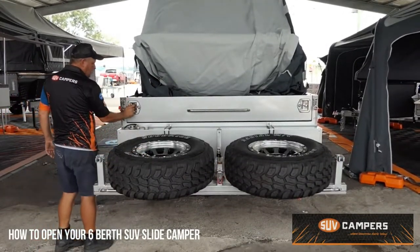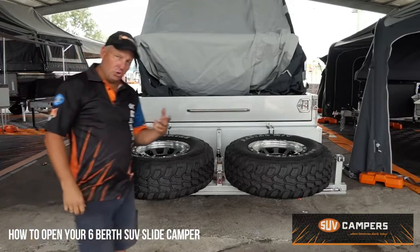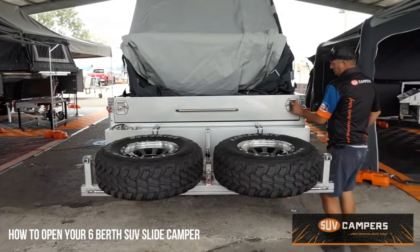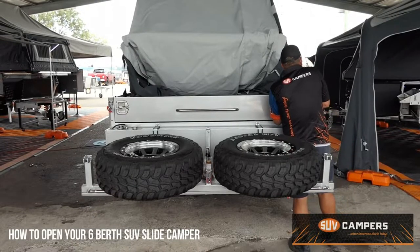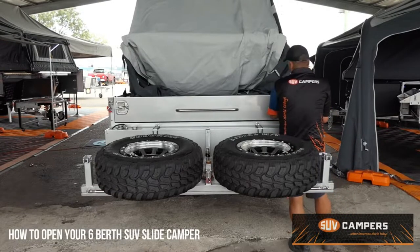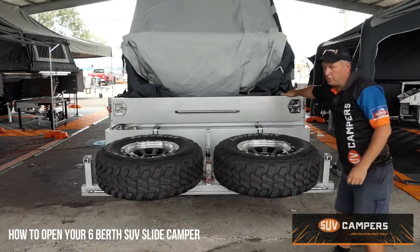You undo your T-handles on the back of your draw slide and then your draw simply pulls out.